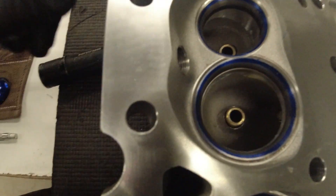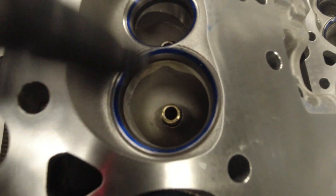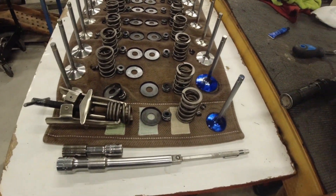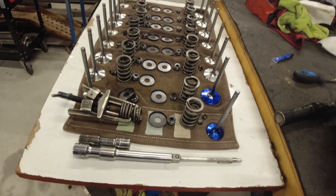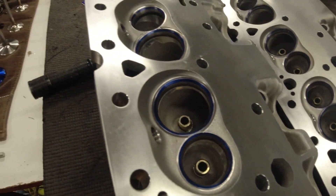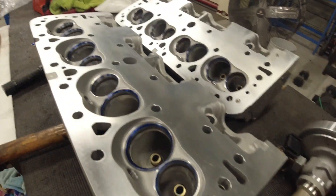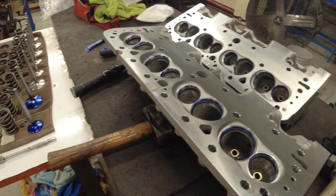A lot of guys say you need to go in and dress all the intake and exhaust port areas up with a little sander grinder to get better flow. If I was running a performance cam and wanting to get maximum horsepower out of this thing, I would probably be doing all that. It's fairly easy and inexpensive to do yourself — you just have to be careful you don't slip and grind into the sealing surfaces. But I'm not going to do any of that. This is just going to be a stock 350 — a nice, easy driver. I don't hot rod my vehicles, I just drive and enjoy them.